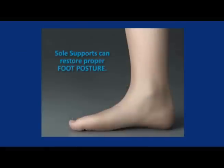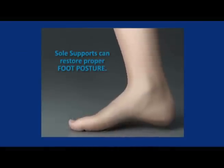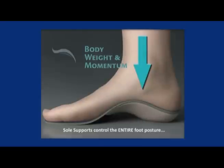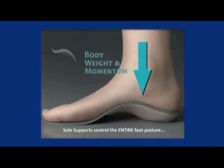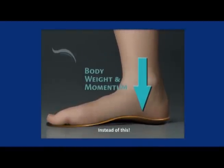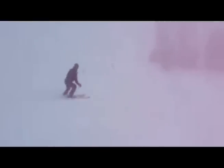A foot orthotic needs to provide a rigid lever for propulsion while allowing for shock absorption and terrain adaptation. This need is only magnified in athletes as your foot is always working on shock absorption and propulsion. To assist in these functions, a foot orthotic needs to be customized, as different athletes and sports require different orthotic sizes and properties.